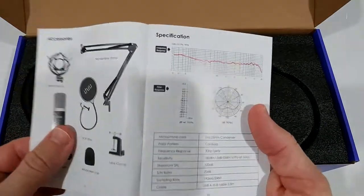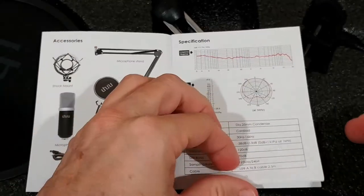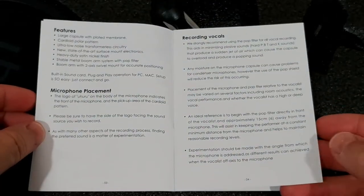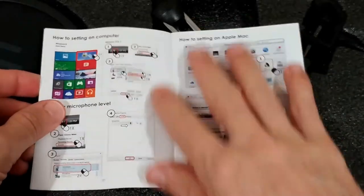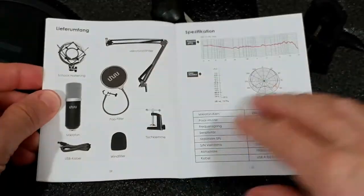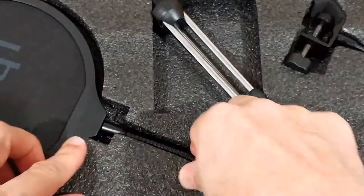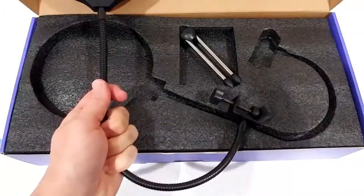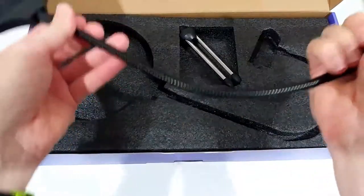I'm going to show you the manual quickly. It's a little bit small printed but maybe if you want to make a better buying decision, bought it used, or lost the instructions, it will help you. Setting it up on the computer usually shouldn't be too difficult. There's also a German manual here, which we don't need. It looks pretty much standard — I've seen quite a few of these setups.